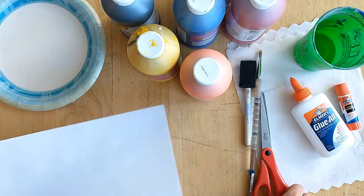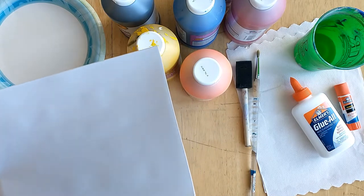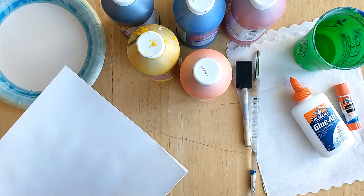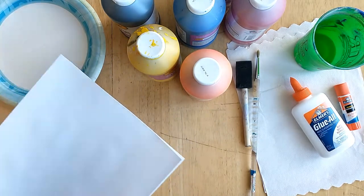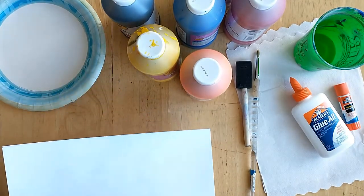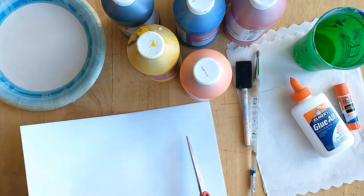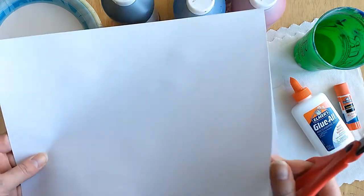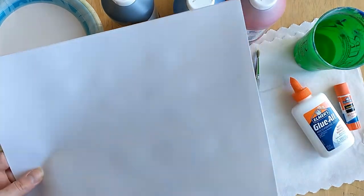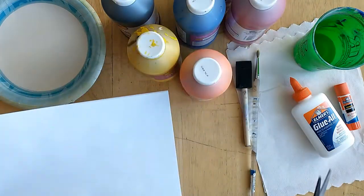I like to set this lesson up as a production line, and it's so much fun. You can set up in your classroom like six different tables with six different colors. Each group of kids goes to each table, you ring a bell, and then they move to the next table. The whole idea is they are making paper for everyone in the class, not just for themselves. This teaches them how to work together as a team.